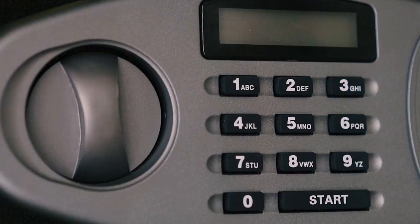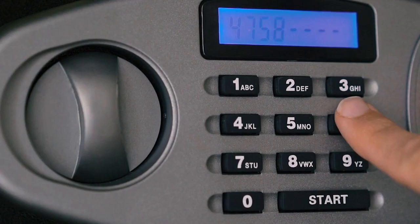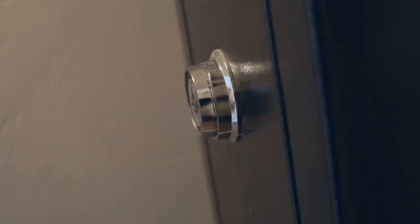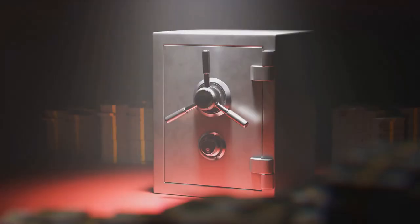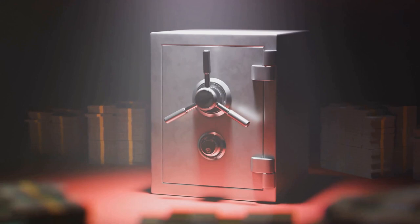We're going to explore the various types of safes out there, from the traditional dial safes to the more modern digital ones. We'll delve into the subtle art of safe manipulation, the precision of drilling, and the intricate technique of scoping. We're going to uncover the mystery wrapped in steel and iron, revealing the secrets that lie behind those thick doors.